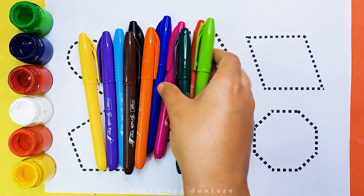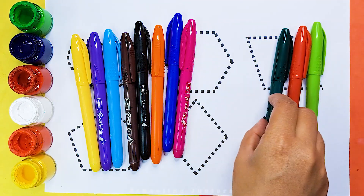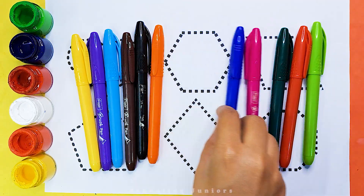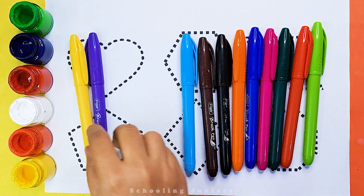Schooling Juniors. Let's learn some colors. Light green color, red color, dark green color, pink color, dark blue color, orange color, black color, brown color, sky blue color.